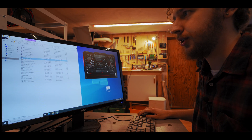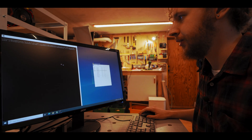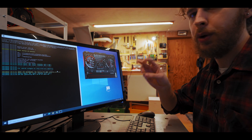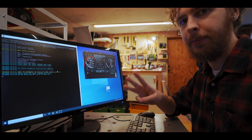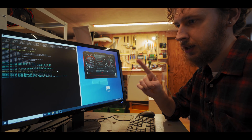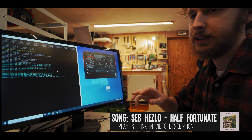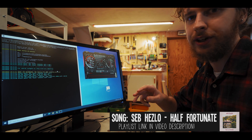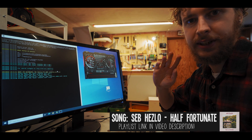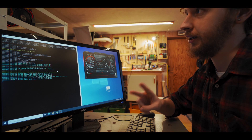I'm going to start my miner up — I'm using T-Rex miner today — and while that starts up I'll tell you about the three things you need to keep in mind when overclocking. Number one: overclocking is done at your own risk. We're doing things to these cards that the manufacturer did not intend.